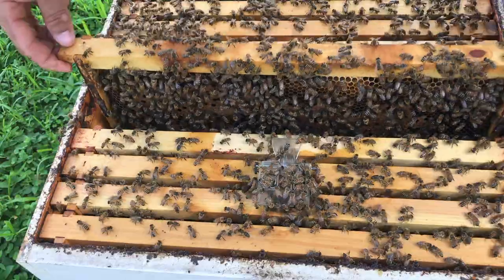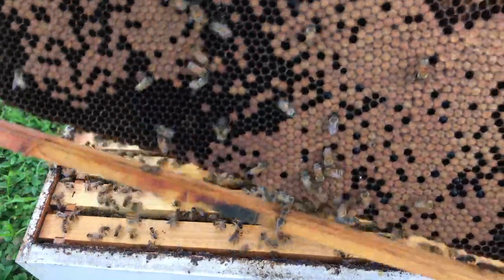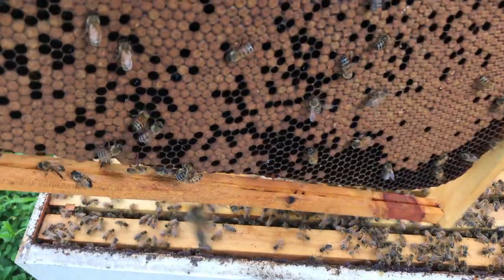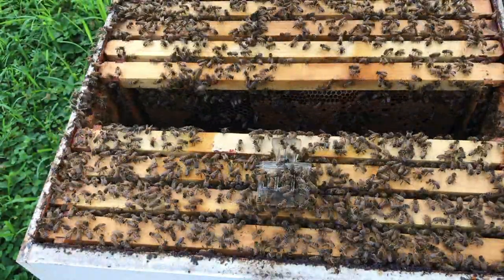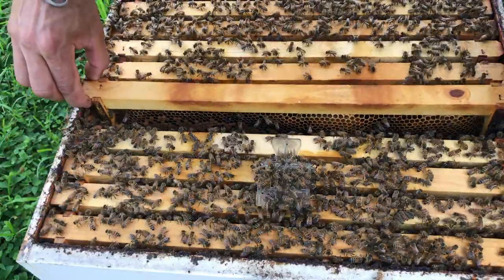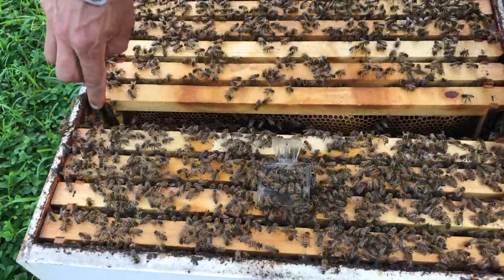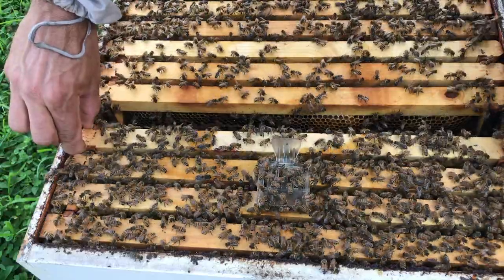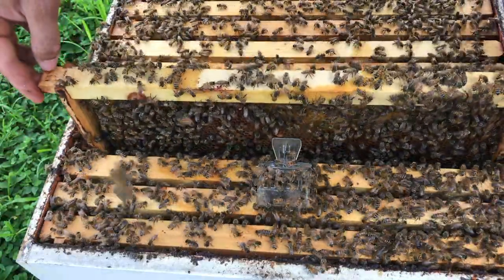The bees are still being nice — they're flying around because I'm shaking them off, but no stings yet, not bumping me, they don't seem upset. Another frame of brood: that's four frames. I see pollen on the top, some capped brood, some emerging brood — same thing on the other side, lots of capped brood with pollen on the sides. I'm really surprised they still have pollen coming in despite having the pollen trap on for about five days straight. That's great — it's a pain to open and close it and remember how long it's been on.